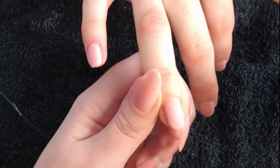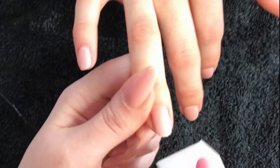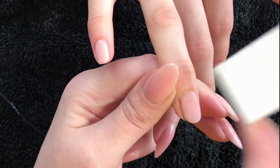Buffing the surface of the product will also allow for fabulous adhesion to anything else that's on top of it, like top coat, nail art, polishes, etc.